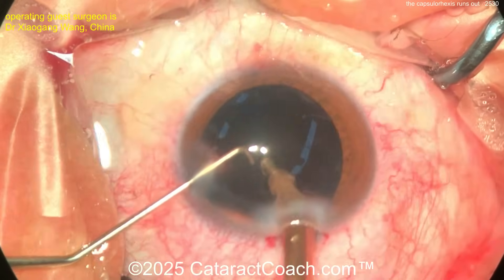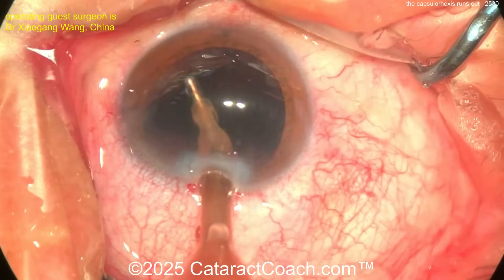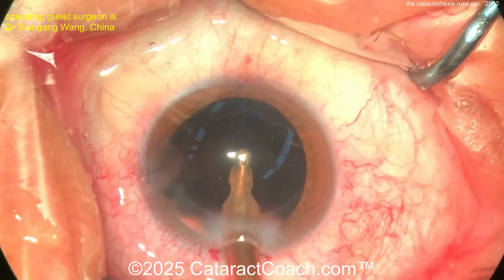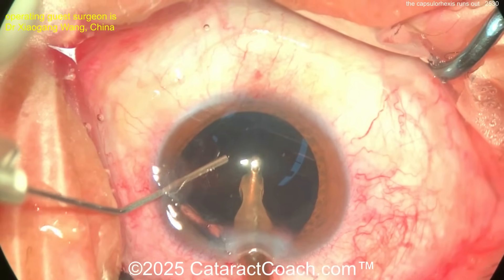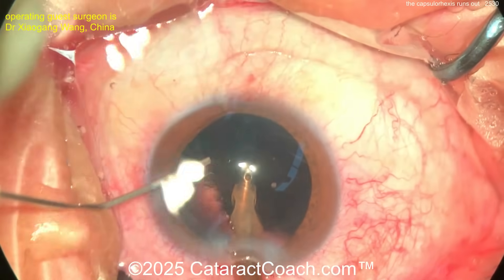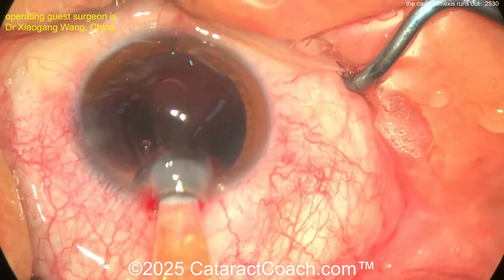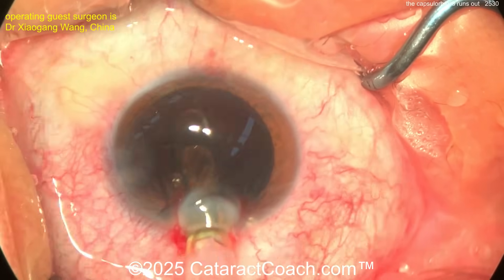Get an extra paracentesis, use a 23-gauge bimanual setup, and you'll be good to go. The surgeon is still trying to get that sub-incisional material. The technician is doing a lot of BSS squirts — good job. Now, viscoelastic — fill the bag. I agree — good job, beautiful. Fill that bag up nice and gently. Do not overfill the bag.